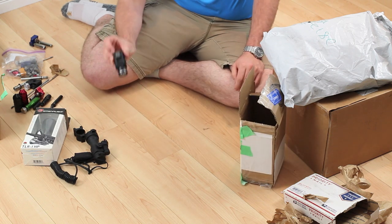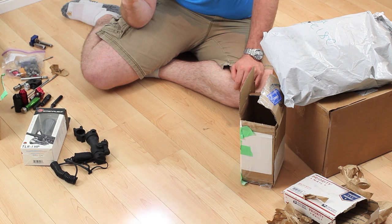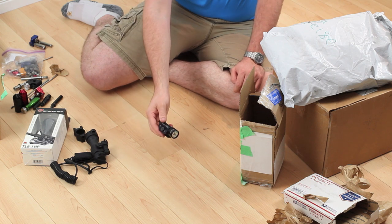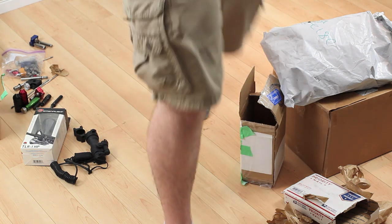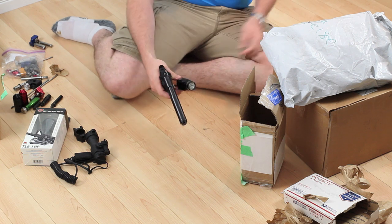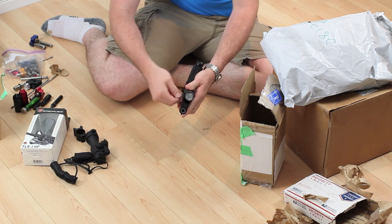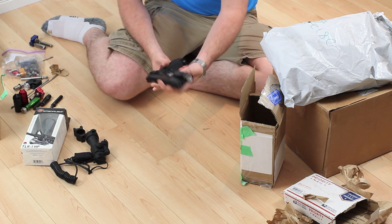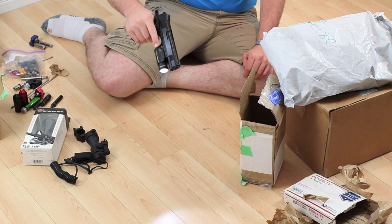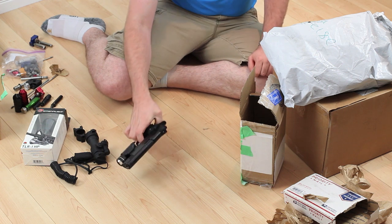We've got another TLR1-style light. This is a little bit of an older generation, but it's perfect for what I wanted for one of my pistols — it's going to mount on there really nicely. It's going to go on the KJW Blackwater 1911, and it fits perfectly on there. Nice permanent on, momentary on. Really nice little piece.